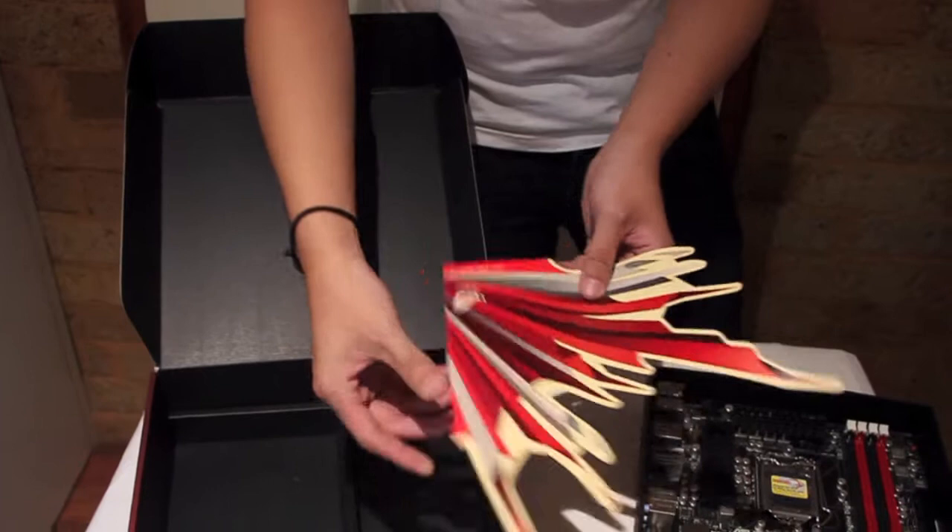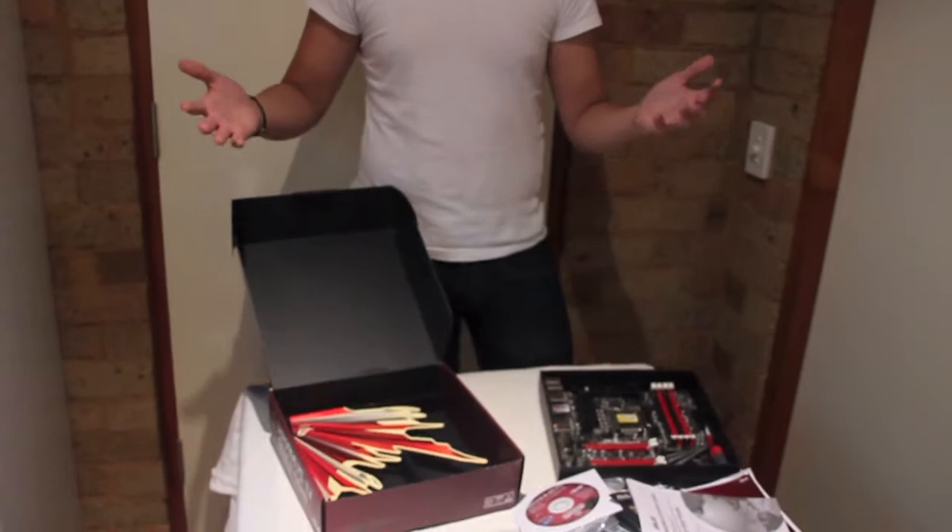Anyways, that was the unboxing. Hope you enjoyed it. Rate and subscribe, or like it. Come back and check us out more. Thank you.